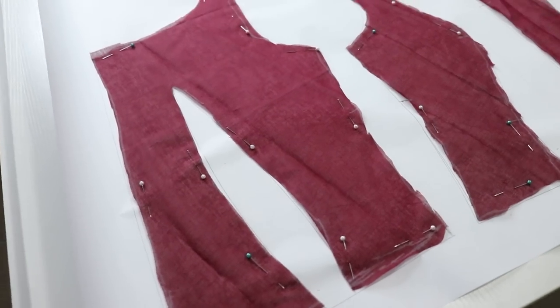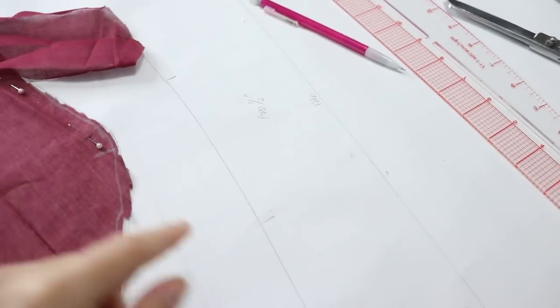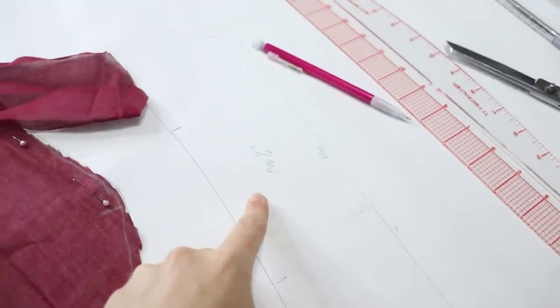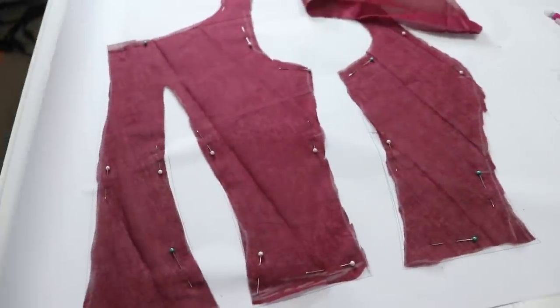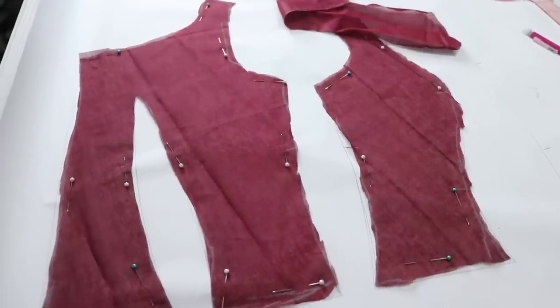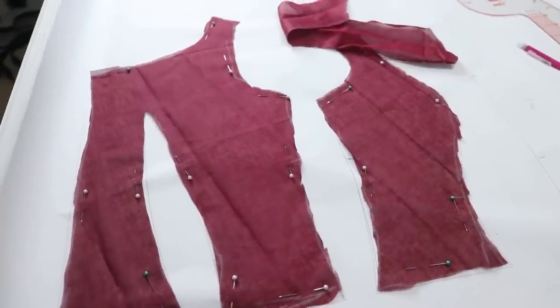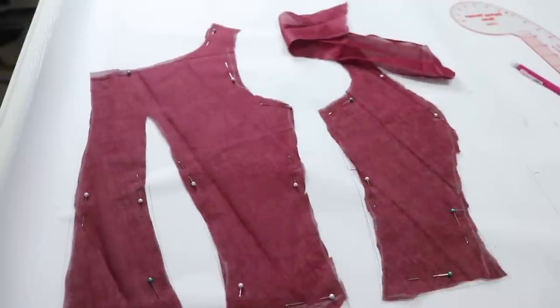I've laid these flat, traced around them, and made sure to add markings — writing 'add half inch seam allowance.' This is going to be on a fold. Now that I have these on my paper, I'm going to move on to a sleeve. I think I'm going to do some trial and error and then tell you what I did.